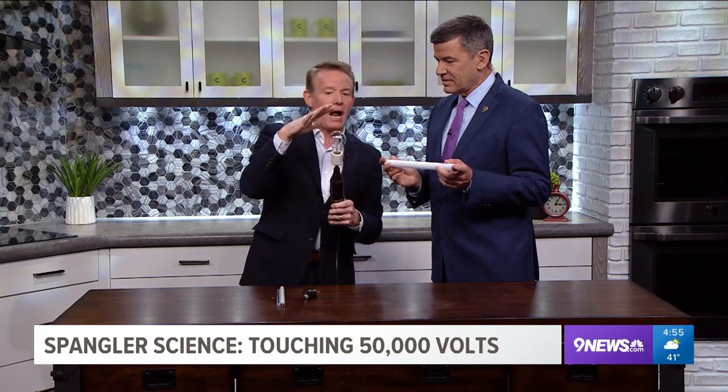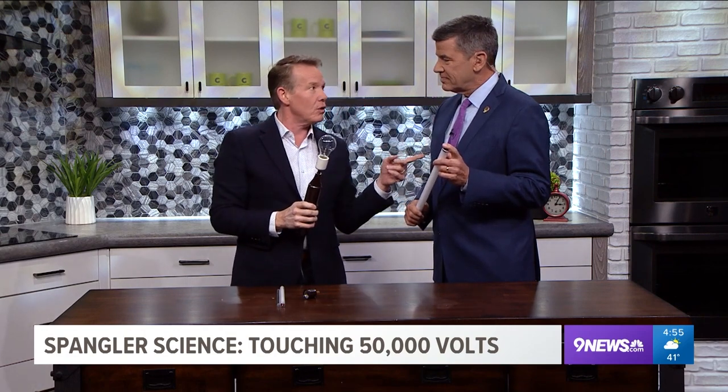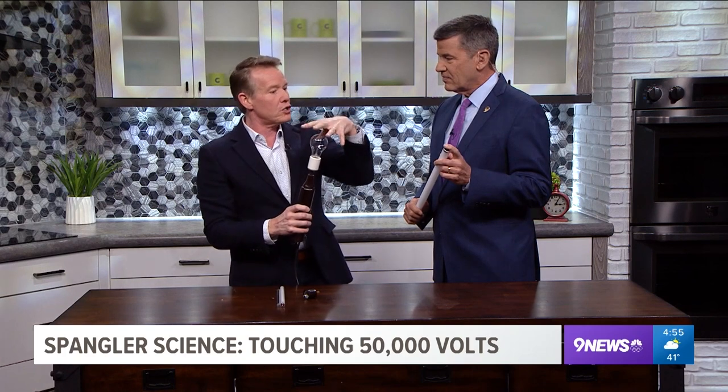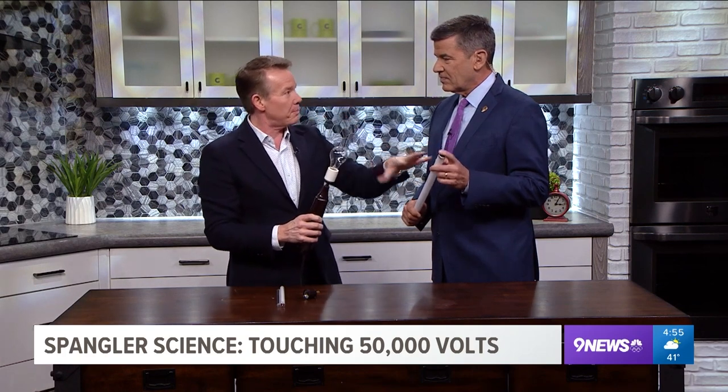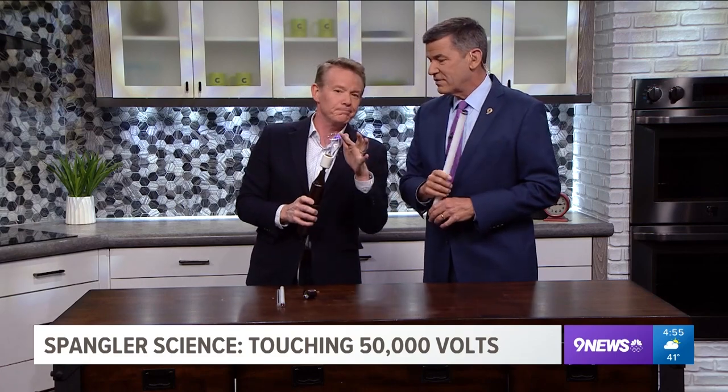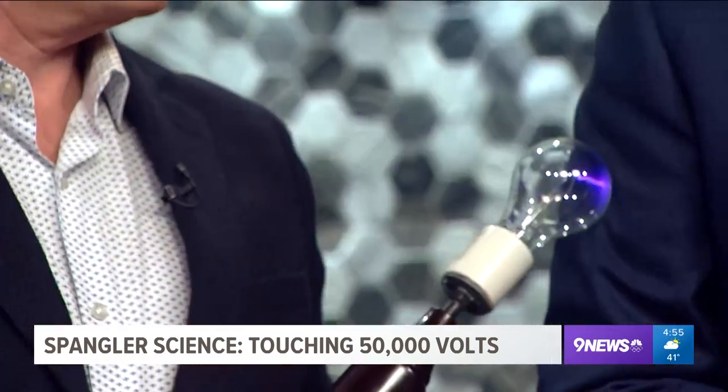How wonderful to be able to talk about high-frequency electricity. If you head to the local science museum — the Denver Museum of Nature and Science — you'll be able to see a large Tesla coil that lights bulbs just in the air. That's what Tesla thought he was going to do. Thanks, Steve — we'll be right back.